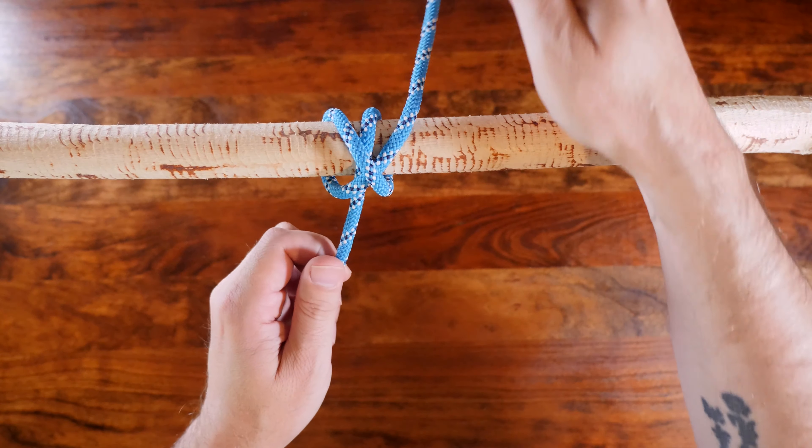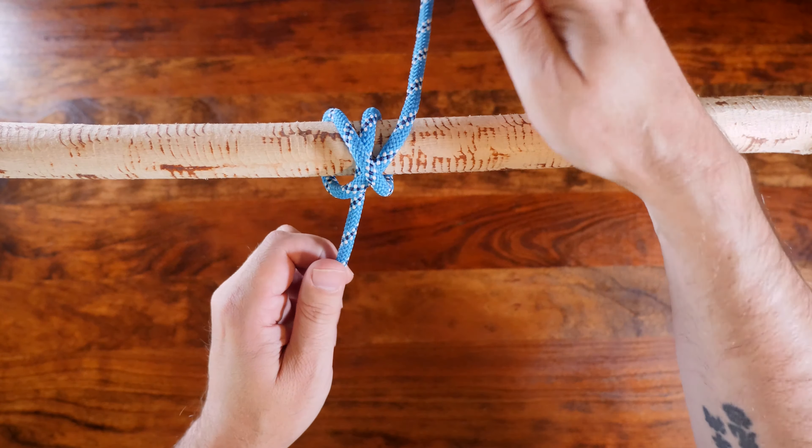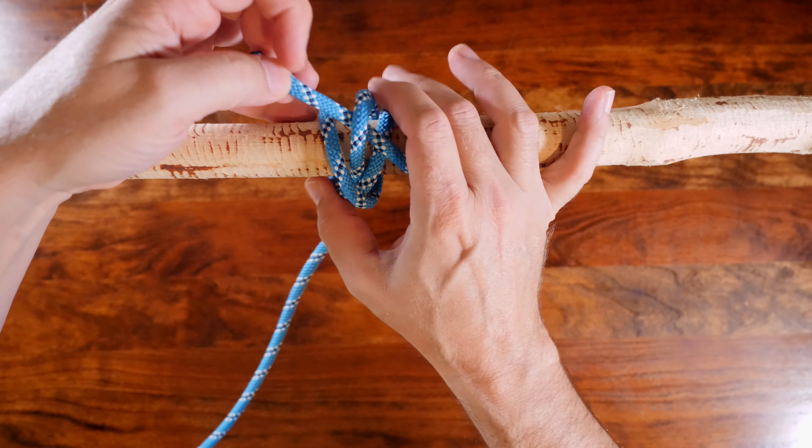The snuggle hitch is a relatively new hitch knot discovered by Owen Nuttall and first published in 1987. The snuggle hitch is a modification of the clove hitch and is stronger and more secure. It's also less likely to jam.